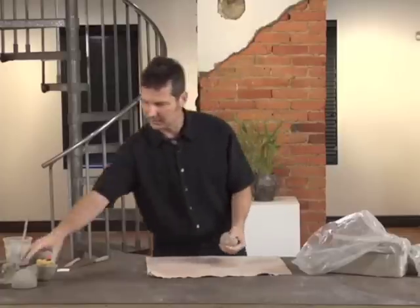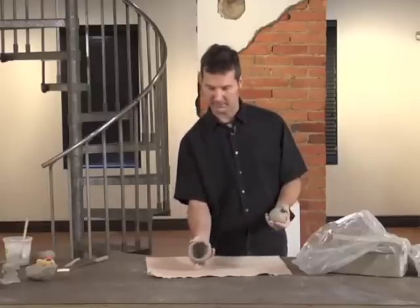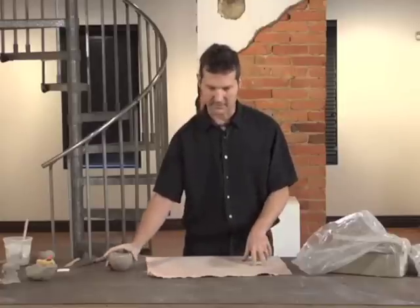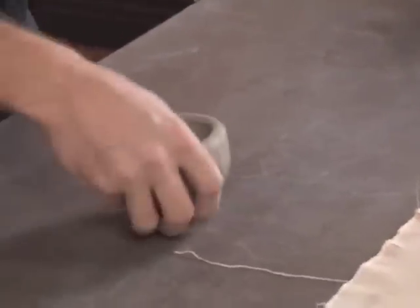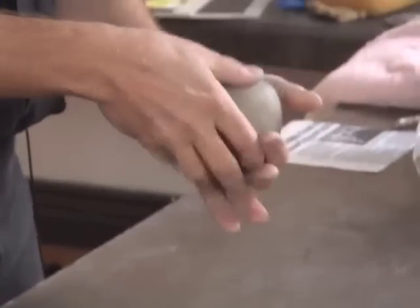I'd like to start by showing you how to make a round, open cup or bowl form like that. You do not need to work on canvas for this, and if you choose to work on the tabletop, it will tend to make the bottom of your pot flat. I will start by working in my hand.